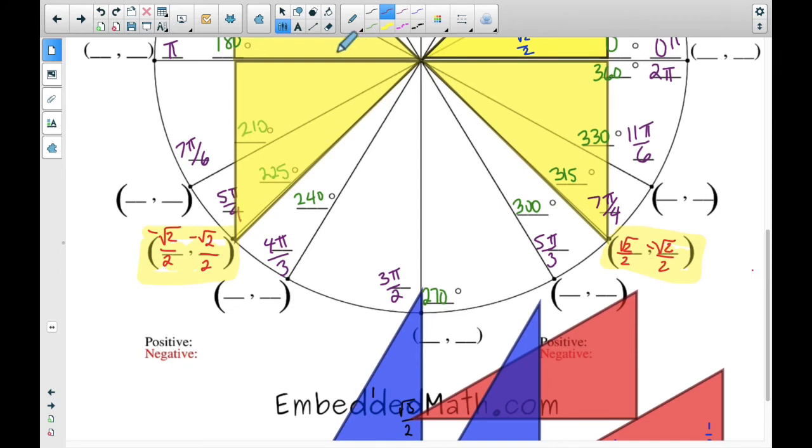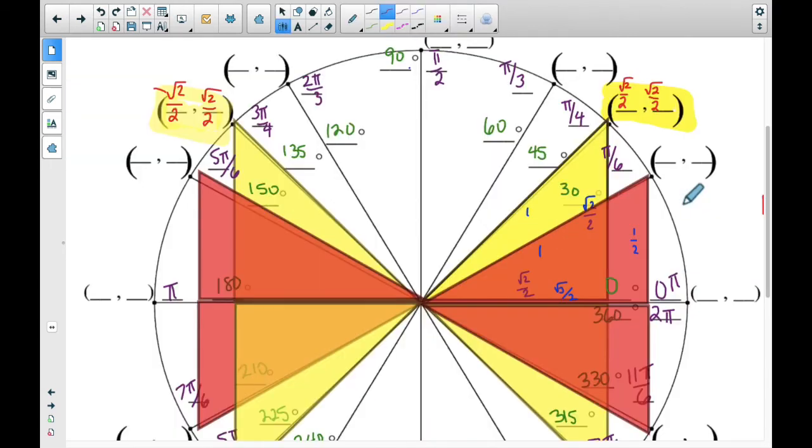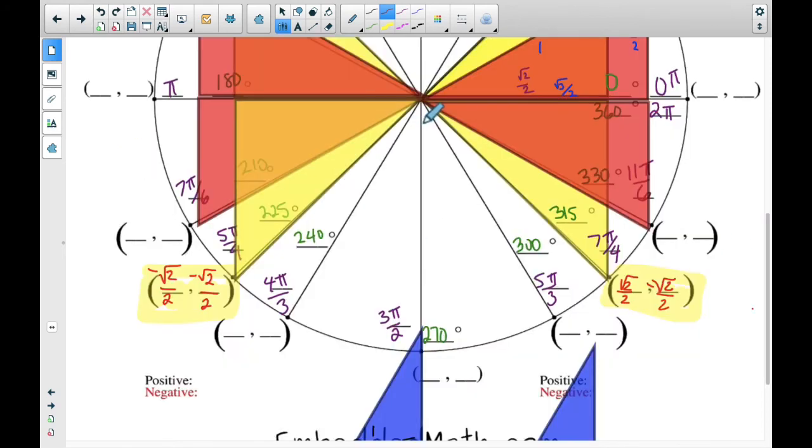Now let's go to the 30-degree spots. I'm going to lay the triangles out in this butterfly pattern and look at where the coordinate is. From this triangle, the √3/2 goes in the x direction, so that's the x component, and the y coordinate is 1/2. The same numbers apply in all four quadrants — you just figure out which is x, which is y, and the signs. In the second quadrant: (−√3/2, 1/2). In the third quadrant: (−√3/2, −1/2). In the fourth quadrant: (√3/2, −1/2).